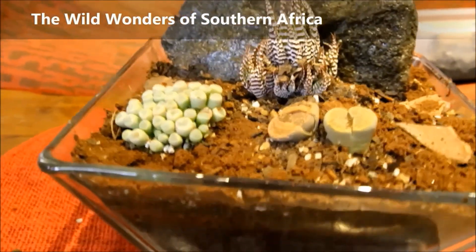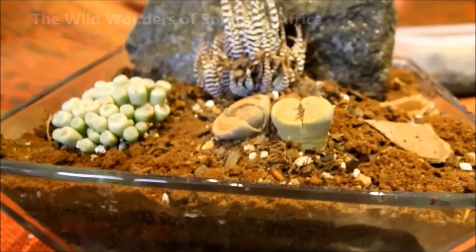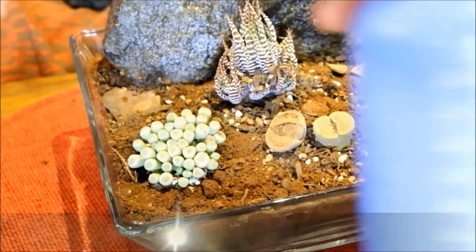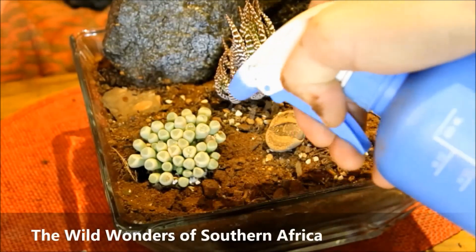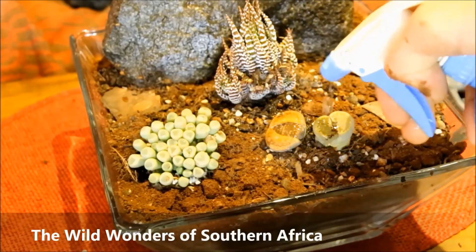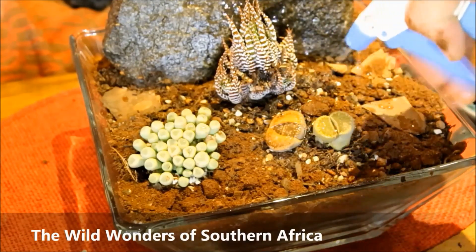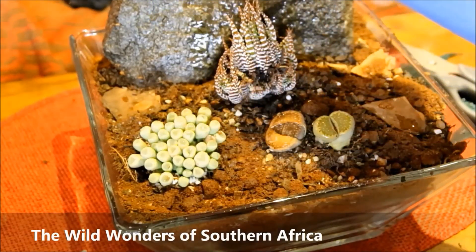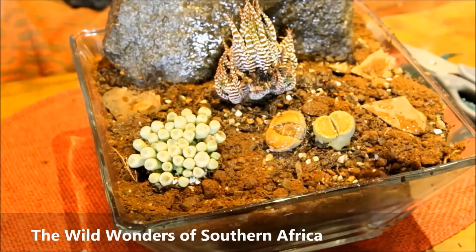The ninth step is to gently spray with water. I oversprayed a little bit here in the video, but I just needed to show you what it looks like to spray them. I won't be spraying again for at least another week, maybe a week and a half, allowing the water to evaporate. That was a generous amount.